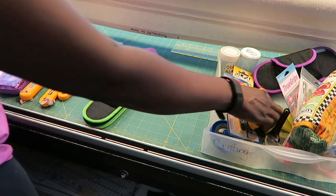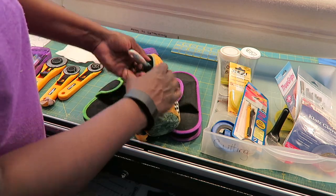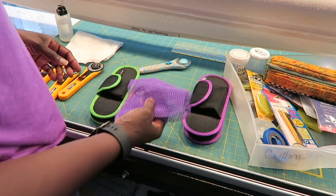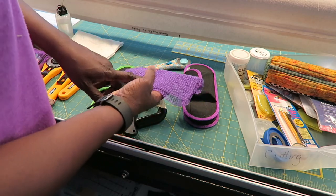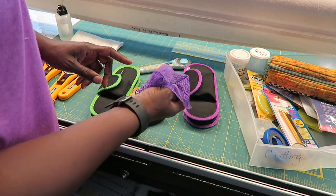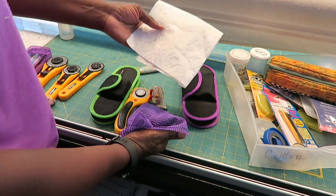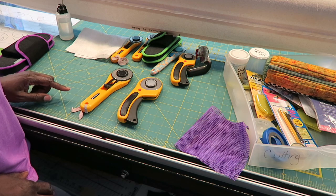Some supplies I'm using while cleaning my rotary cutters and checking or replacing blades: I'm using shelf liner in case the screw is so tight that I can't get traction — it helps me release the screws. I have some oil if I need to put a drop on, and a paper towel that already has oil on it so I can wipe the blades.